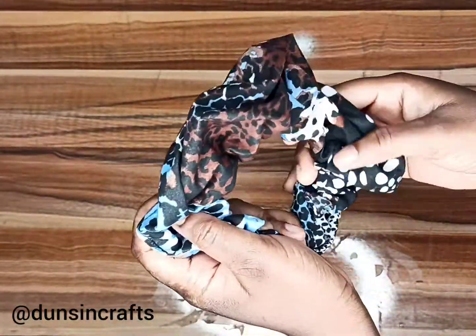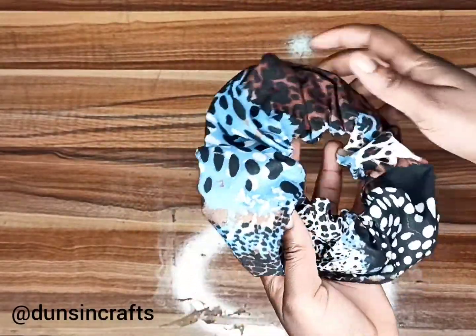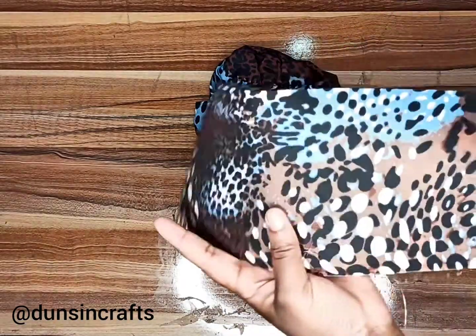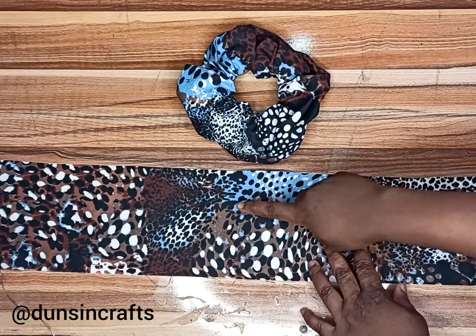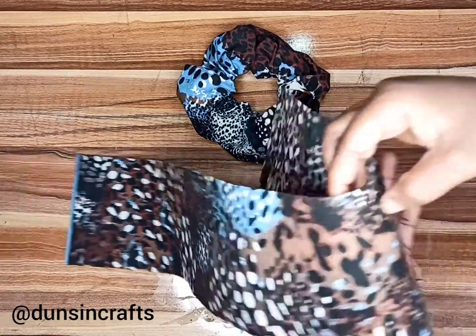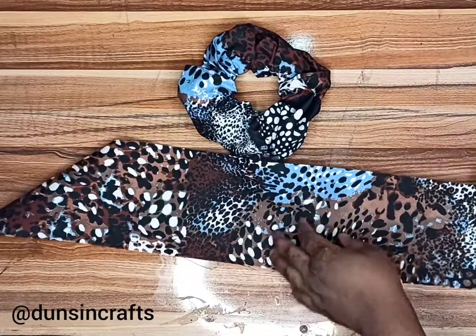Now for the additional design I'm going to teach you today. When you're done with the scrunchie, cut out another piece of fabric — this one is 30 inches by 5 inches, with a length of 30 inches and a breadth of 5 inches.